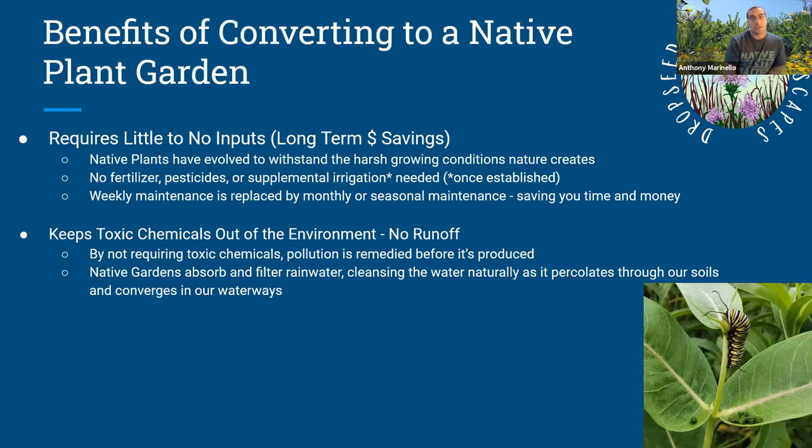The benefits of converting to a native garden: it requires less inputs. Native plants have evolved to withstand harsh growing conditions — they don't require fertilizer, pesticides, or supplemental irrigation once established. Weekly maintenance is replaced by monthly or seasonal maintenance, saving you money long term. You're not spending money on inputs every week or on mowing and blowing. It also keeps toxic chemicals out of our environment, and native gardens help reduce pollutants by filtering them out of stormwater.